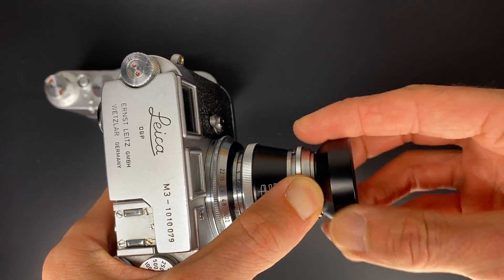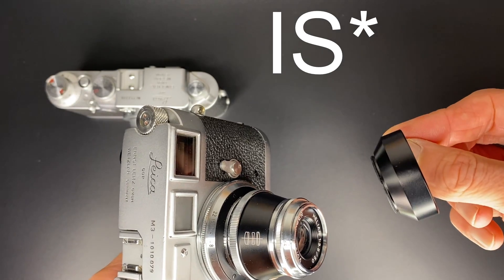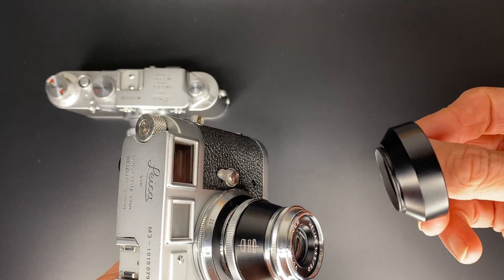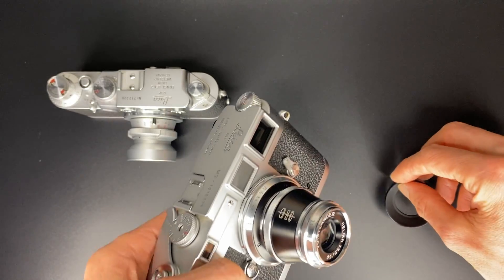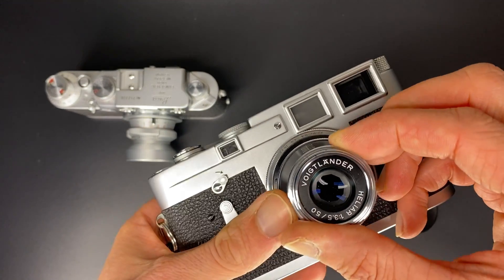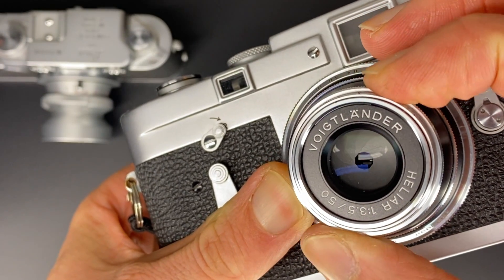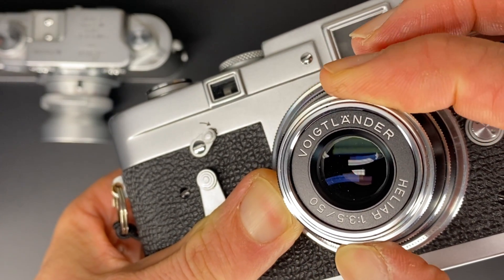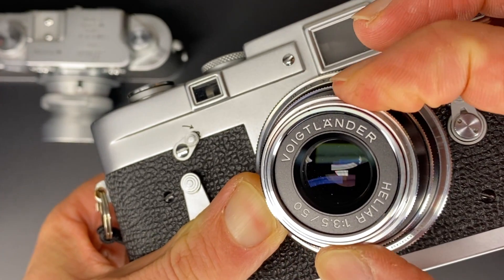If I take the lens hood off — first point to note: if you've seen my Voigtlander lens videos, this hood is included. A lot of new lenses don't include the hood, but for this one it is. This is a 3.5 lens design with 10 aperture blades, and it is de-clicked — no clicks. So for those doing video, this will work for video.